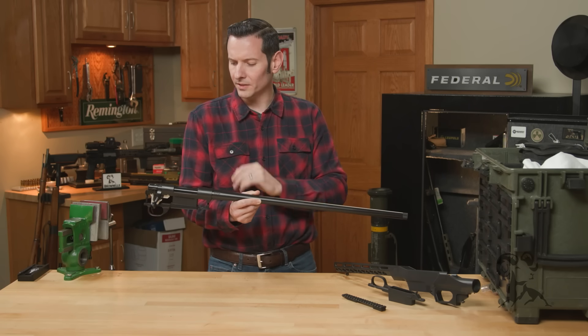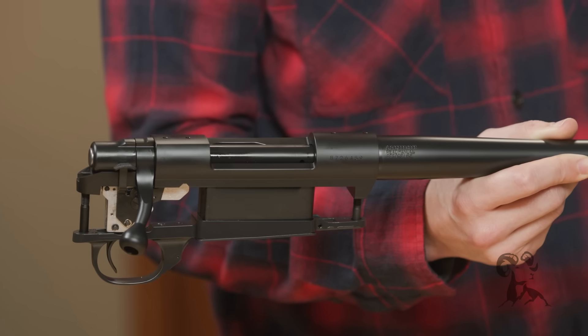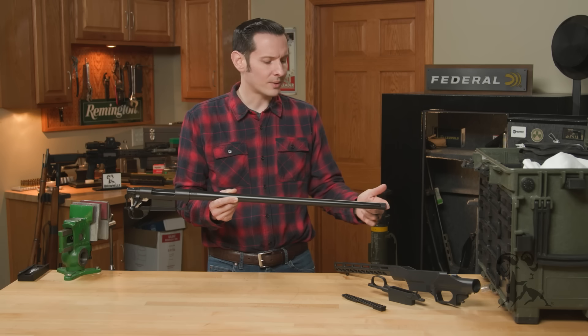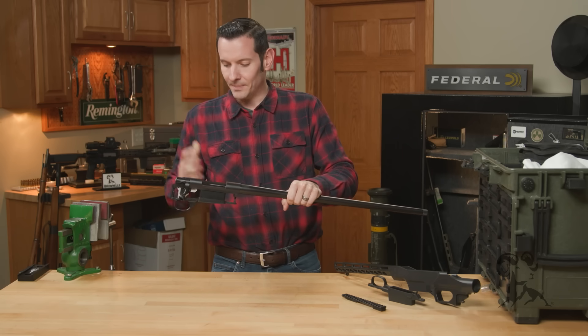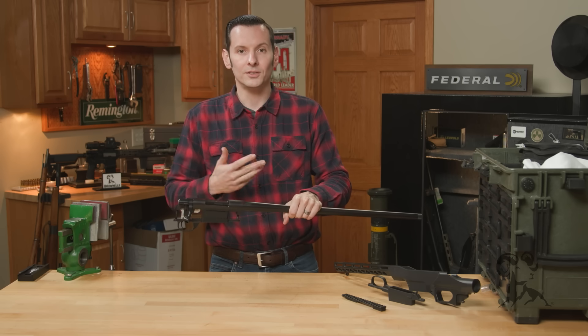This particular one we're looking at right now is a short action because it's a 6.5 Creedmoor. You can get them in blued like this one, you can get some Cerakote options as well — threaded, non-threaded muzzles, different barrel profiles. Mini action, which is your .223, .350 Legend, 6.5 Grendel, just to name a few.